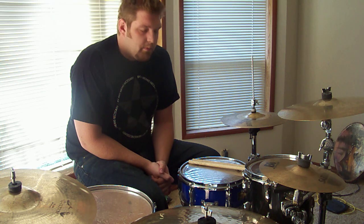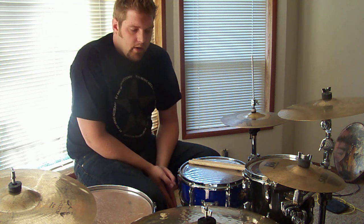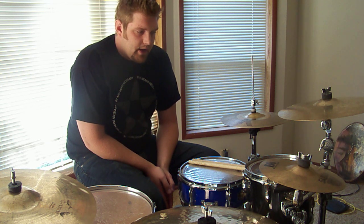The paradiddle, paradiddle, paradiddle-diddle, right-left groove — which is just sweet. I really like it. I've been working with it a little bit, not too much. I spent maybe the last 15 to 30 minutes coming up with some different ideas.